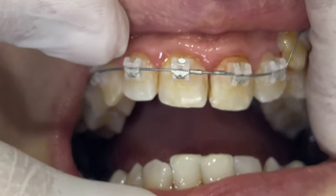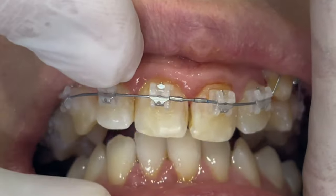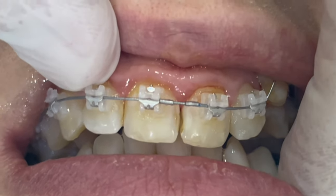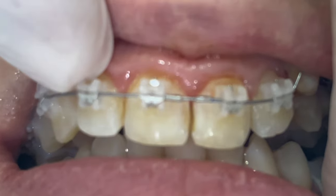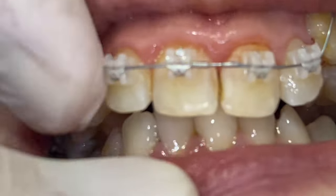In the patient, you will see that we now have some vertical space to start bonding and leveling the lower teeth. The other option is to wait until we have good leveling of the upper teeth.